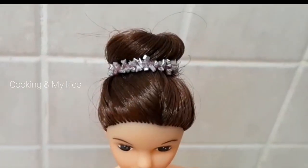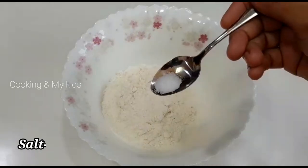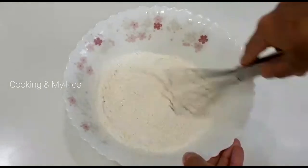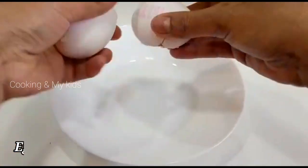1 cup of vanilla strawberry flavor. 1 tablespoon baking powder, 1 teaspoon baking soda, 1 teaspoon baking soda, 1 teaspoon baking powder.